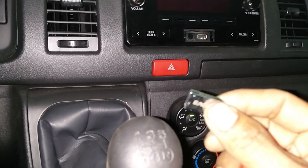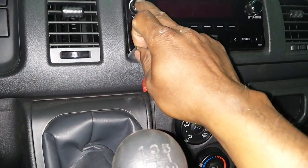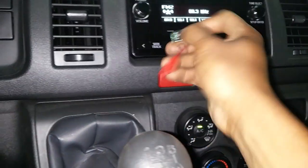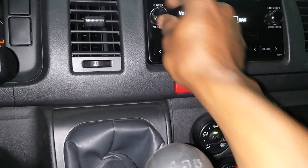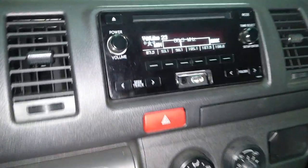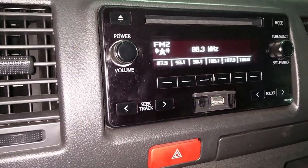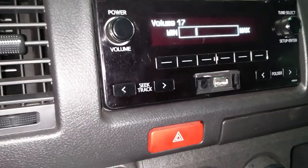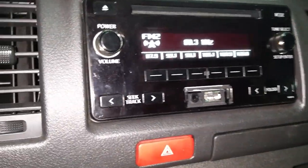Now, before you connect, you can turn the power on — the radio on. Okay, now this is AM radio. If you want to listen to a song, this is the top song you can play.